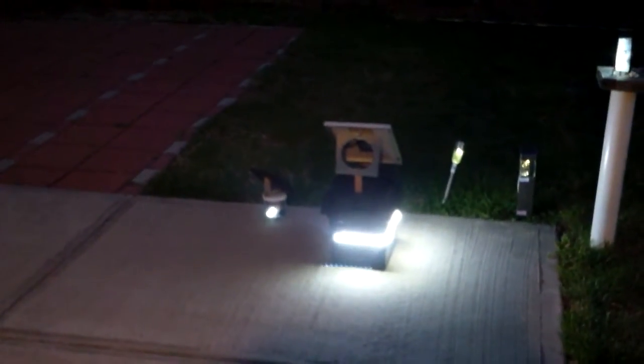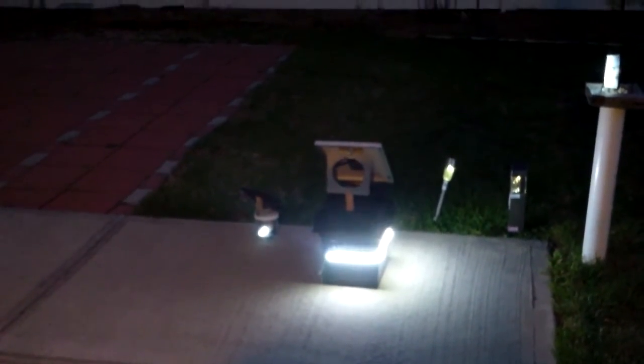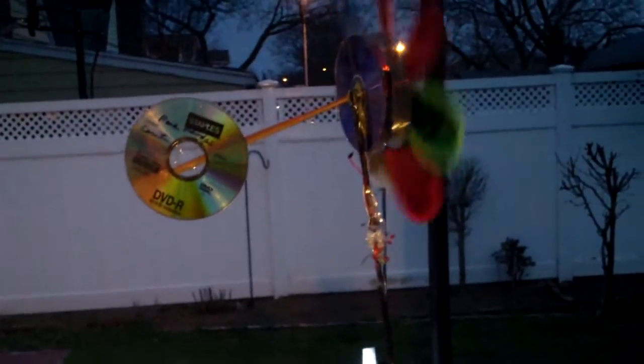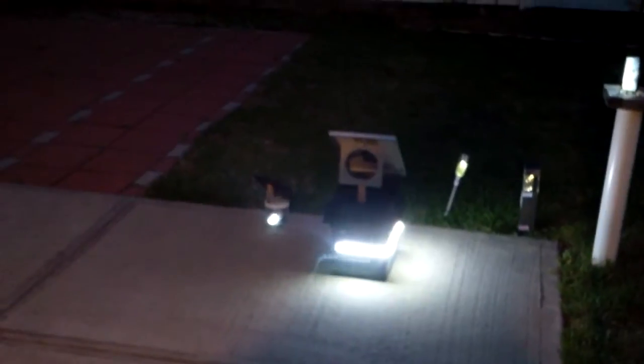My LED light box just lit up. That is programmed to light for an hour because it's a pretty old battery, although by putting it outside it's charging better now.